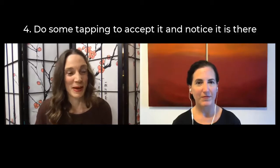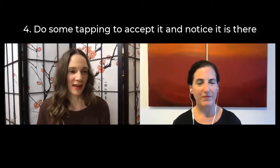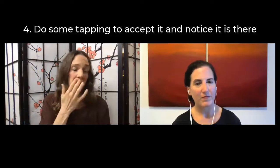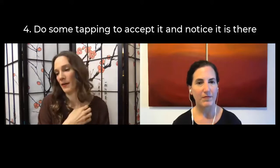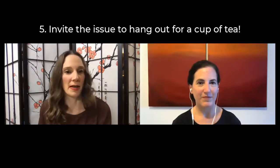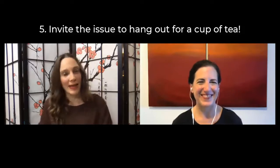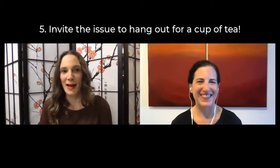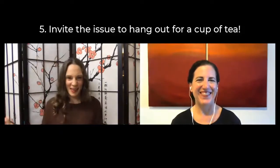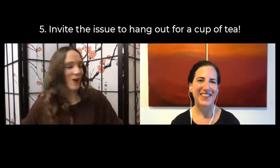One thing I like to do to accept it is tap through and just notice it's there. We notice we don't really want it to be there, but we can accept it. Then maybe we can even invite it in and offer it a cup of tea — get it to sit down. Everybody loves offering their emotion a cup of tea. Once they've offered it tea and it sits down, it's like, 'yeah, we're cool, we got this.' So once we're at the stage where we can have tea together, then we're ready.